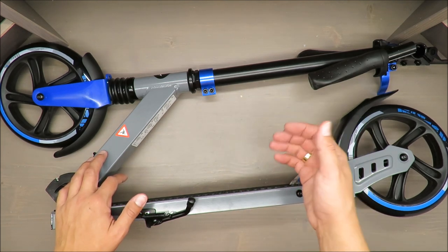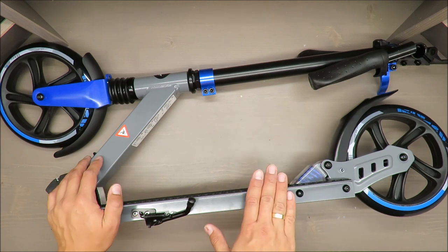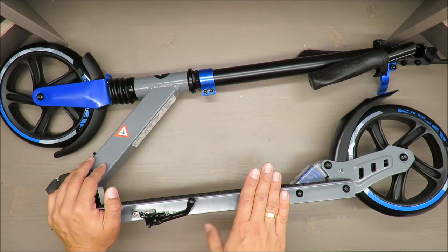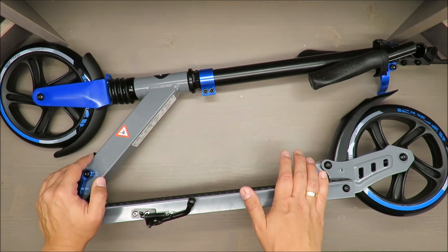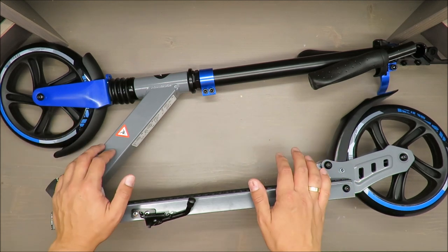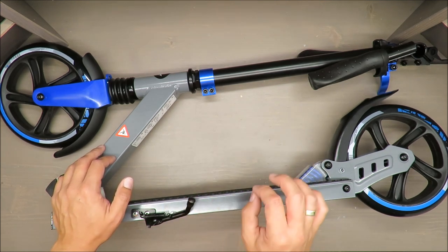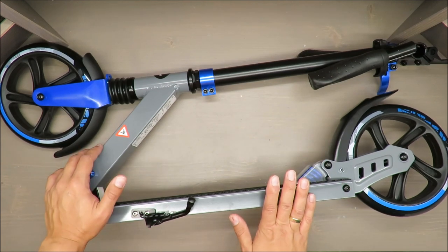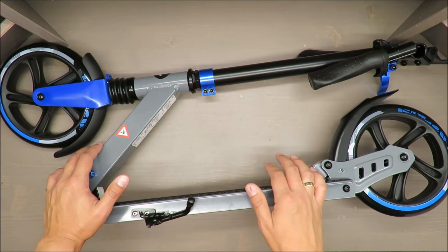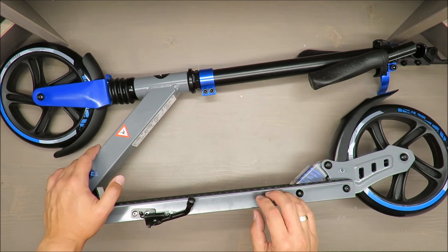Basic parameters — I didn't find anything about weight, so I weighed it myself and it weighs approximately 5 kg. Please take that into account if you want to buy it for your kid, or better to say teenager.